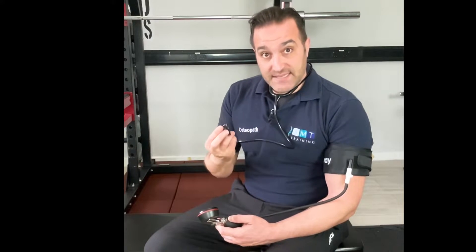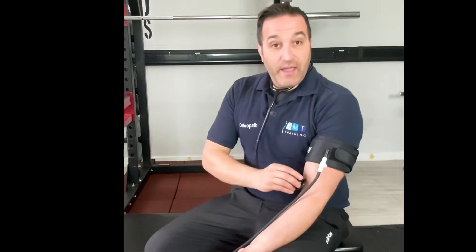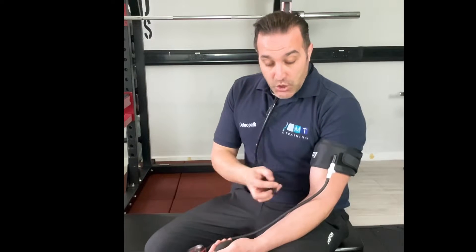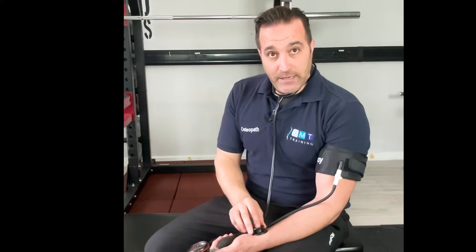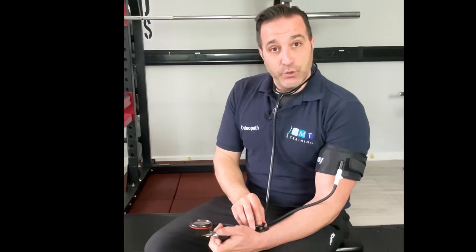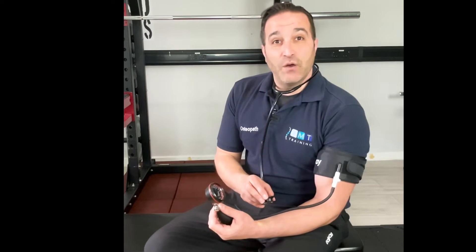We tend to use a stethoscope, and for the upper limb you will look for the radial pulse, but you could also do it at the brachial pulse as well. What you will do is increase the cuff pressure until you do not hear the pulse any longer. Then you release the valve until the pulse comes back and make a note of that measurement. For example, let's say the pressure was 150 millimetres of mercury when it reappeared on the stethoscope.